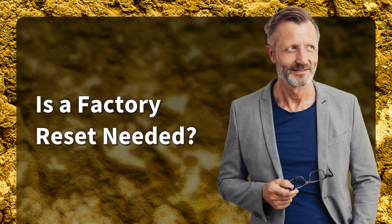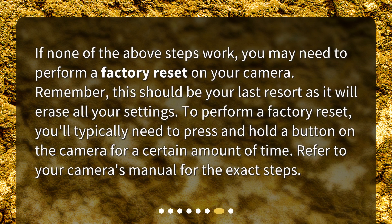Is a factory reset needed? If none of the above steps work, you may need to perform a factory reset on your camera. Remember, this should be your last resort as it will erase all your settings. To perform a factory reset, you'll typically need to press and hold a button on the camera for a certain amount of time. Refer to your camera's manual for the exact steps.